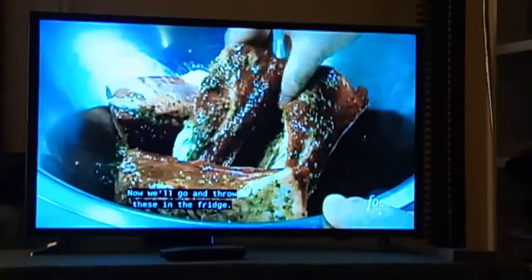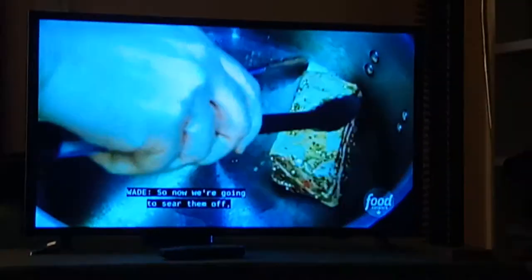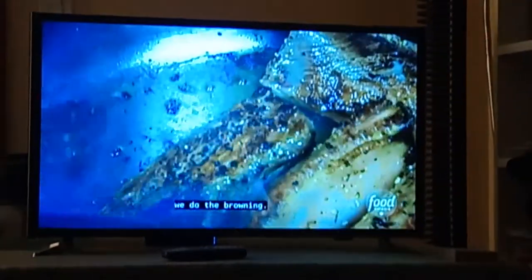We'll throw these in the fridge. They've been marinating for four hours. Now we're going to sear them off — building flavor, but most importantly we're building texture. Because this is going to be submerged in a liquid, it's going to be like boiled meat unless we do a sear.